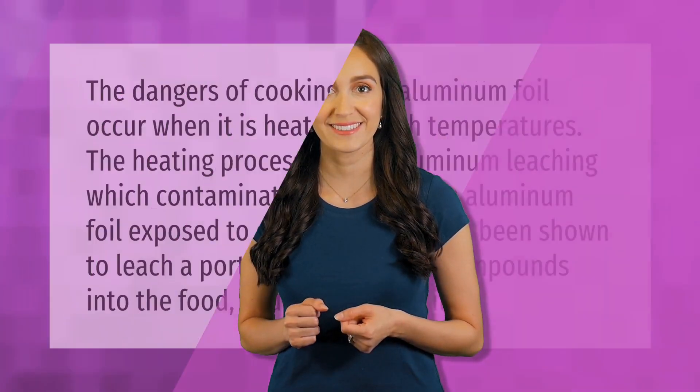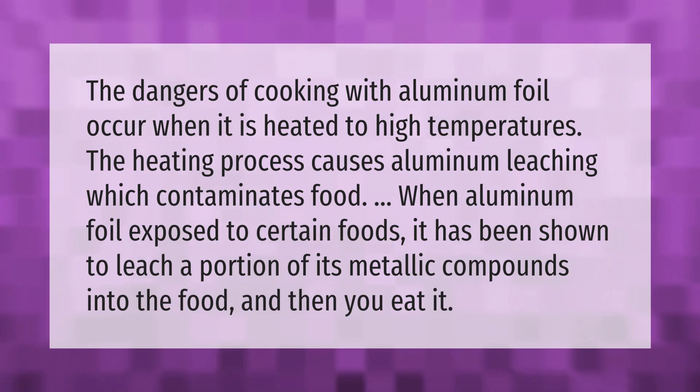The dangers of cooking with aluminum foil occur when it is heated to high temperatures. The heating process causes aluminum leaching, which contaminates food. When aluminum foil is exposed to certain foods, it has been shown to leach a portion of its metallic compounds into the food.